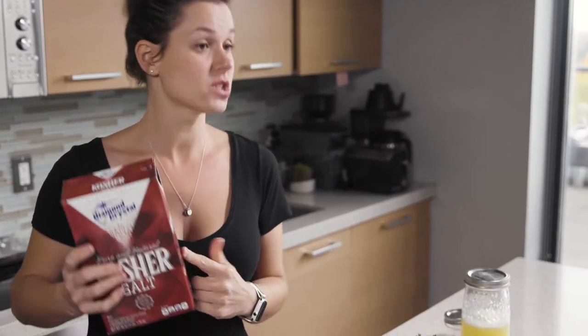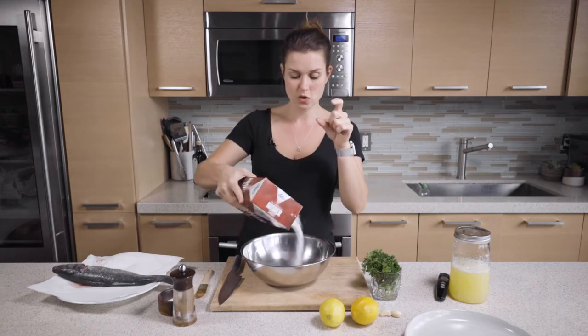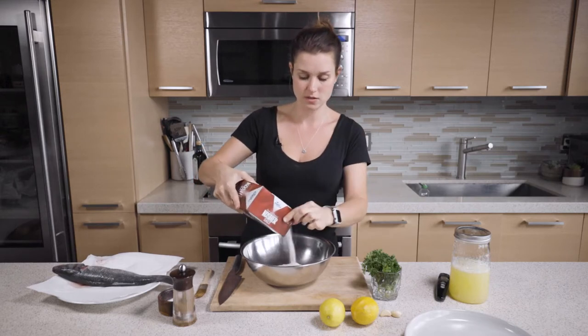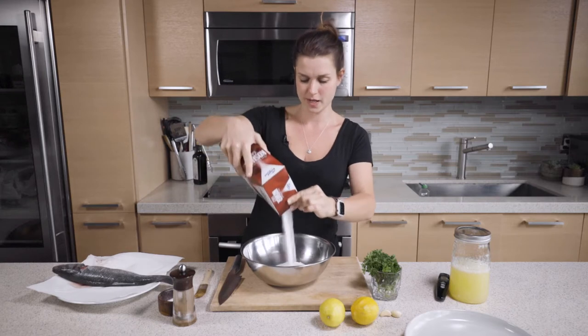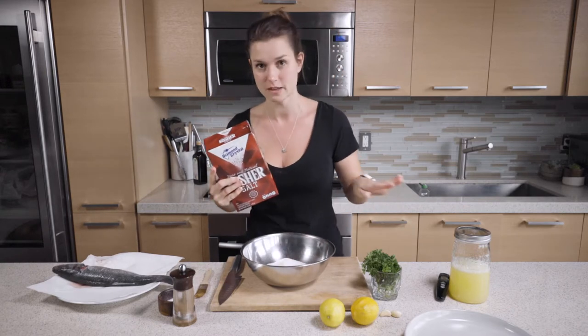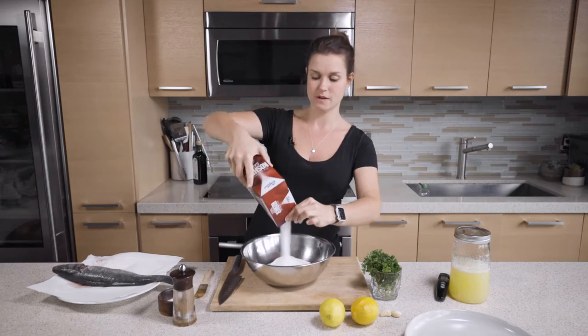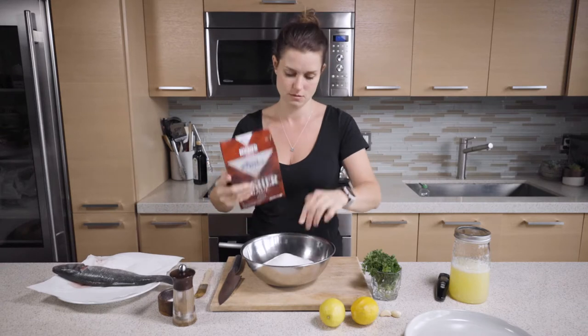Salt crust — again, very, very easy. I love using kosher salt. I use it for seasoning all the time, but kosher salt is key for this recipe. It's sea salt but at the perfect grind — not too coarse, not too fine. And you want lots of it. We're basically going to make a little bed for this lovely fish and then a little blanket for it, so you want to have enough salt. I'd rather have more than less.